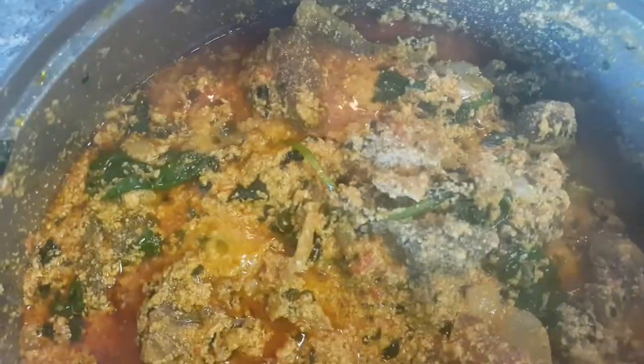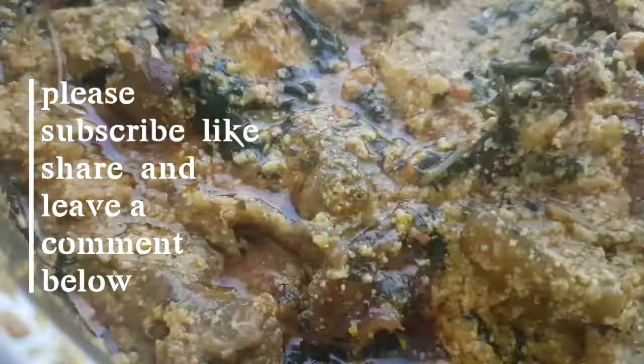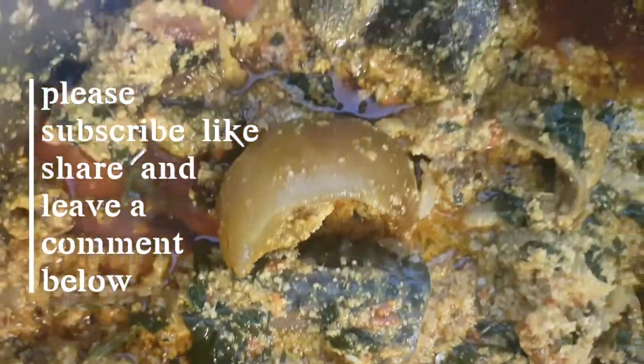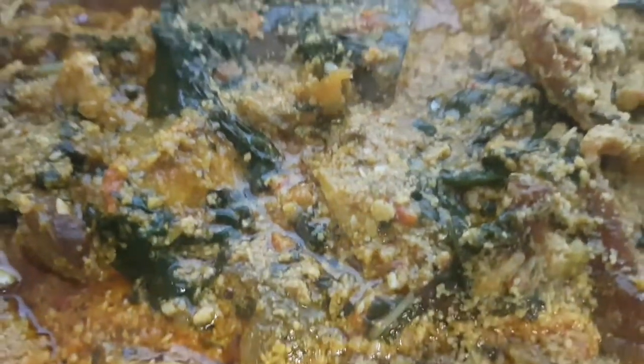If you have not subscribed, subscribe and let's build one great family. Always share my video guys, always give me a thumbs up. You are seeing it - it's so great and so yummy! It's how we want our egusi to be. Come and eat with me guys! So thank you for watching, I will see you in my next video. I'm expecting a girl - thank you, bye! I'm having a guest, the food is done and I'm going to serve my guest now.